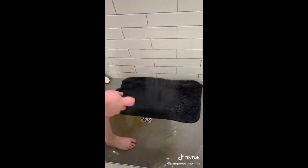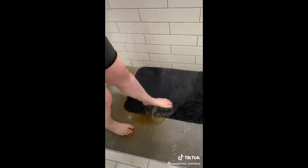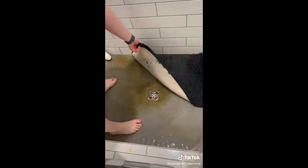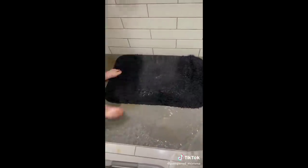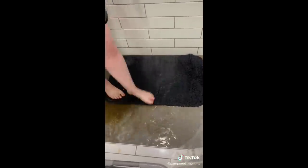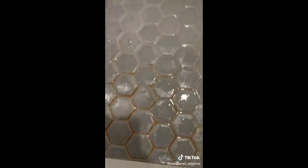I rinsed it out really well and took a video this time to show y'all how I rinse things out in my shower. Basically I just used my foot as a squeegee since these were just rugs. I did this on all three rugs until the water coming out of them was clear, so that the next stripping wouldn't just be leftover water from the last one. But yeah, I decided to strip them again and the next part will be going up soon.